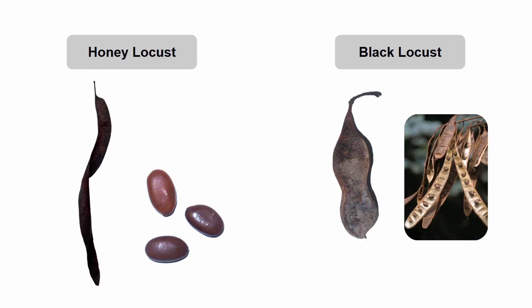Both species produce legumes that disperse seeds by animals and gravity, but black locusts finish developing their fruits first, in August to September, being smaller, with papery shells containing 2 to 10 brown to dark brown shiny seeds. Honey locust fruits will finish their development in about September to October, being long, curved, often twisted fruits, each containing many flat brown seeds surrounded by a sticky sweet pulp.